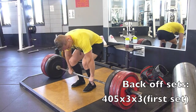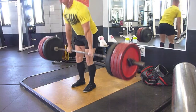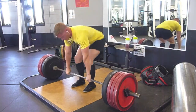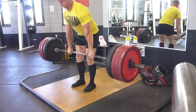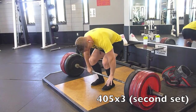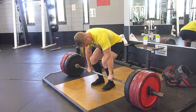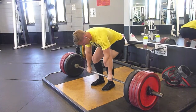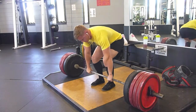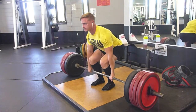Then I did the back-off sets — I went to 405 for 3x3. This is my first set, and with the hook grip my hands feel more secure but I think I just have a harder time pulling fast compared to a mixed grip where I could just crank on it and it'll fly. You'll see the difference right here: I get the first rep with the hook grip and then my thumbs just felt like absolute murder, so I switch it and you'll see the speed difference between the first and the second.